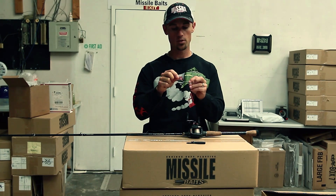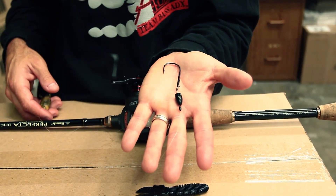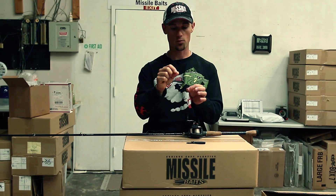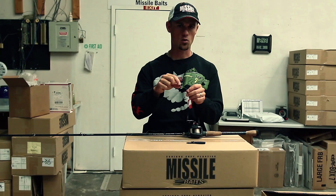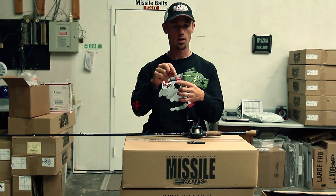The hook that I've been using is a 3/0 Gamakatsu heavy cover worm hook. It's got the metal barb keeper on it. This is just a 3/0, and then I've been using either a quarter or a 5/16-ounce tungsten weight, and then I have a little rubber bobber stop up in front of it.